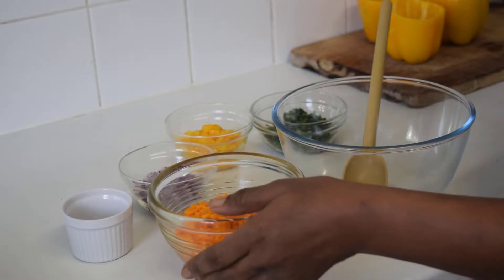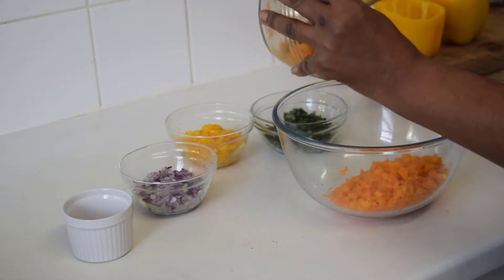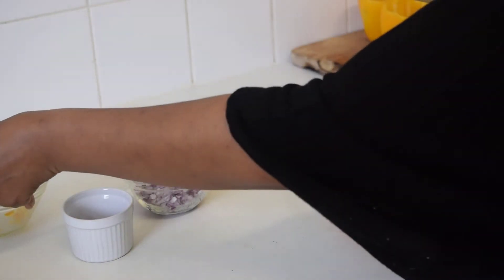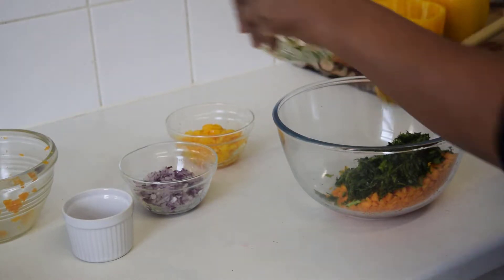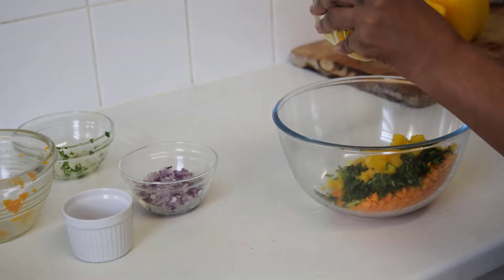Next we'll just start by adding all of our ingredients to a bowl. That's our butternut squash, our fresh mixed herbs, and the bell pepper tops.